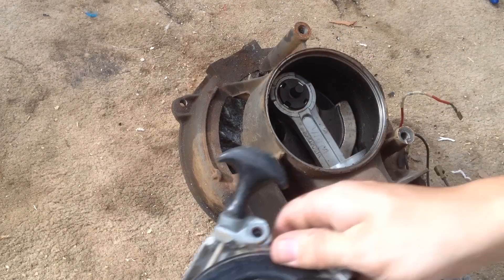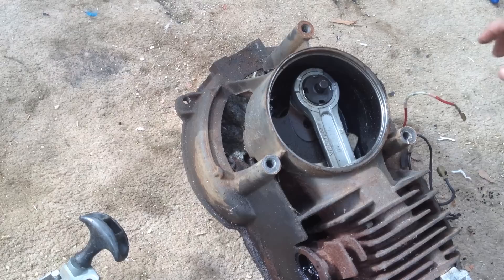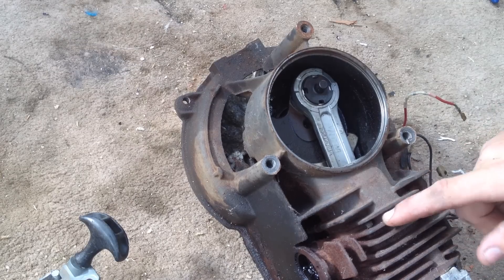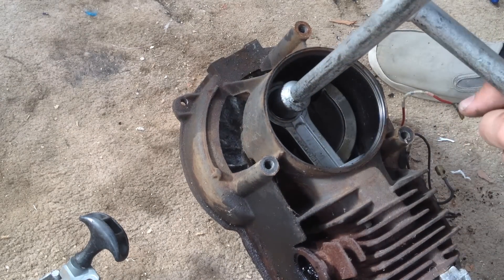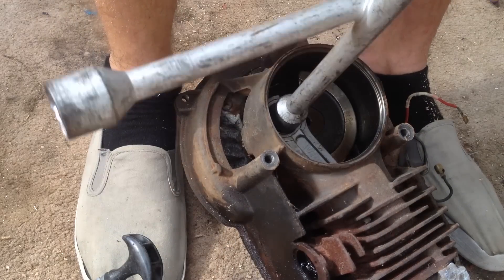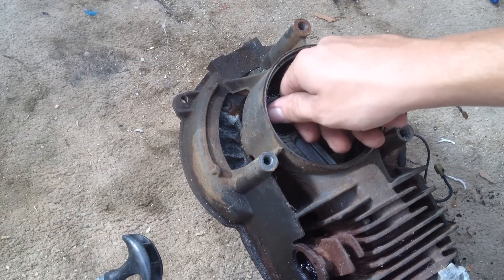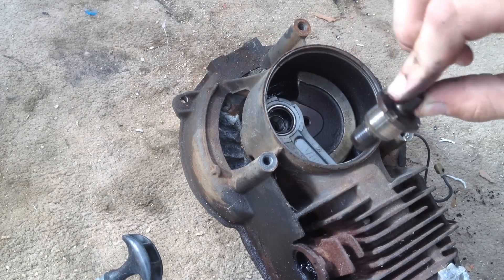Once the bolts are loose it should pop off. Now we can see the crank pin that we need to undo. This can be done either with Victor's special tool, by hitting it with a screwdriver as shown in a linked video, or by creating your own tool, which we'll use now. Once you've got your tool, gently twist until the crank pin loosens. Sometimes they can be very stiff — a bit of WD-40 and some gentle tapping with a hammer may help. Crank pin's out.